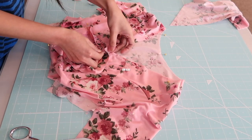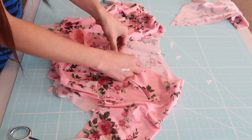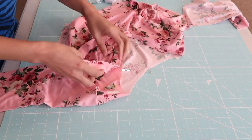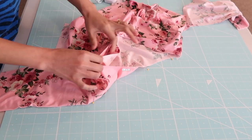Now I am going to match the V of the neckline and the V of the neckband. I want to make sure that they are aligned perfectly and I'm going to pin it to secure. And then right after that, I am just going to match the pins.